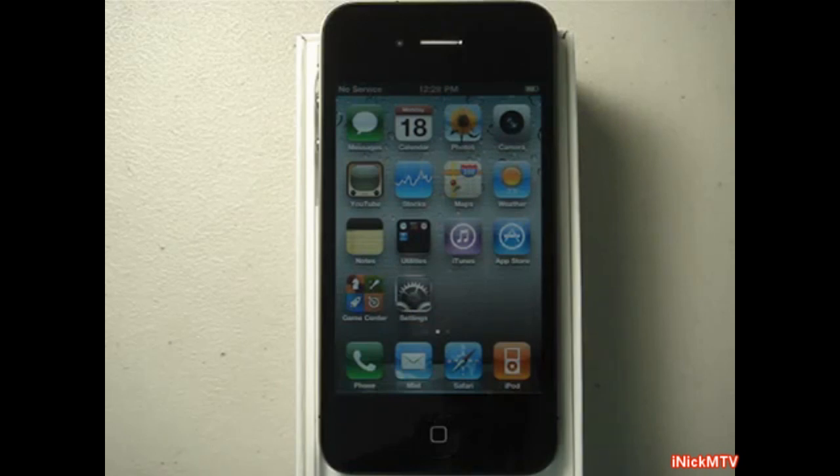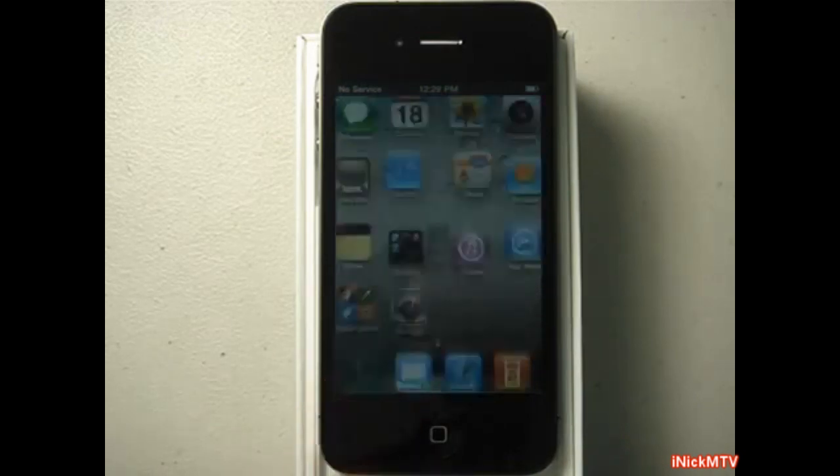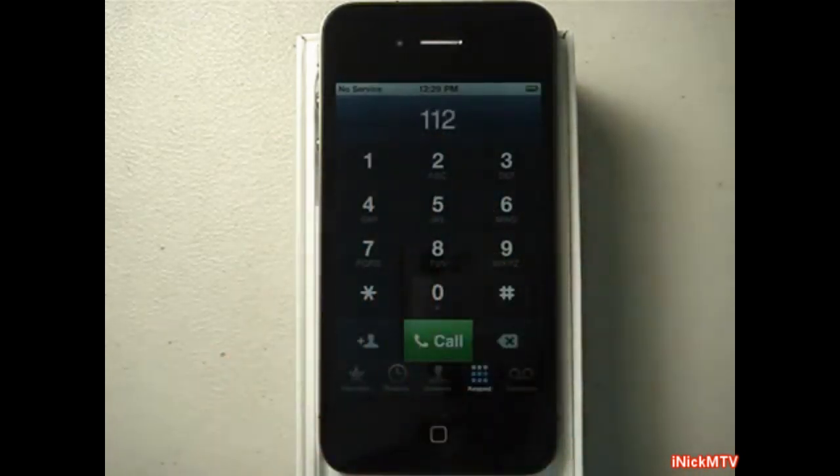After you have accepted it — there you go, we just accepted it — you are going to dial 112. I wait for the no-service sign to disappear. There you go, we've got one bar — we're going to wait a couple more seconds.